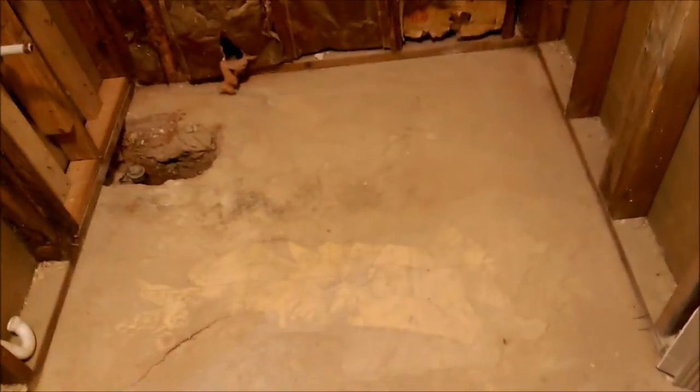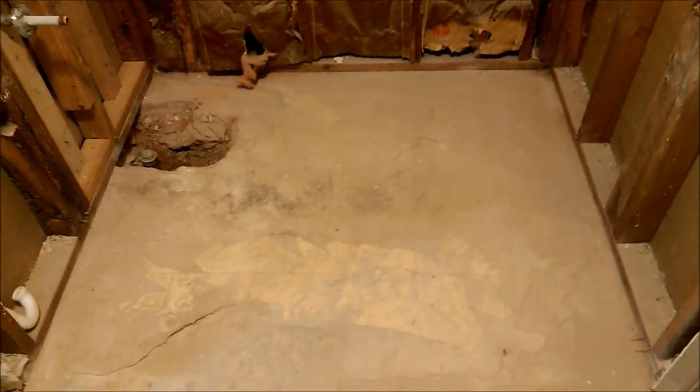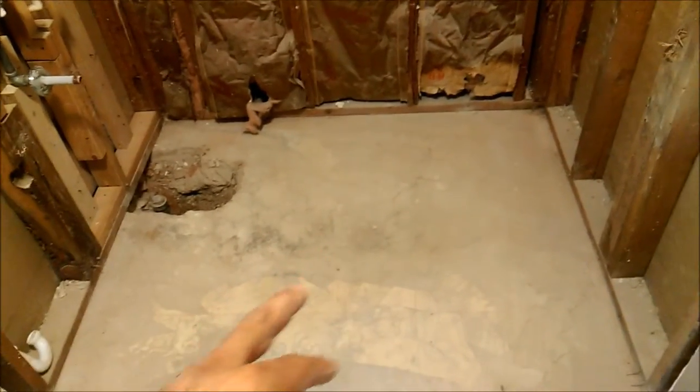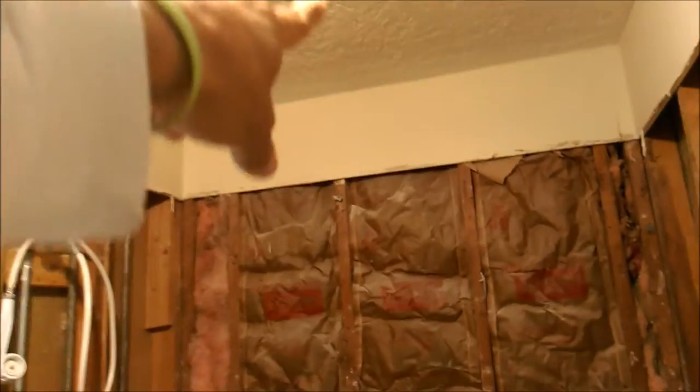This is a quick checklist on a project that I'm going to start. This used to be a tub with an ugly tile background, but we're going to put a walk-in shower — four feet deep, five feet wide — with a 16-inch bench and also an additional shower head up on top. We're going to keep this existing shower head but also put a second one running off the tub spout.